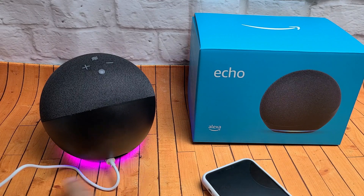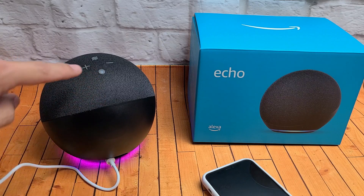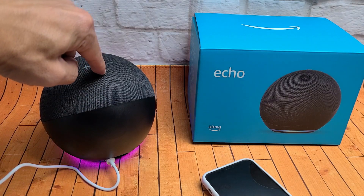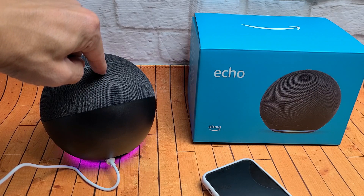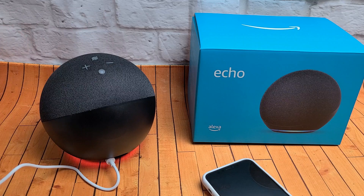Now if you don't see the orange light — maybe it's blinking blue or purplish or whatever — if it's not orange, then the action button is right here. Just press and hold this button. Keep holding it until you hear that sound, then go ahead and let go. Now you see the orange light again.